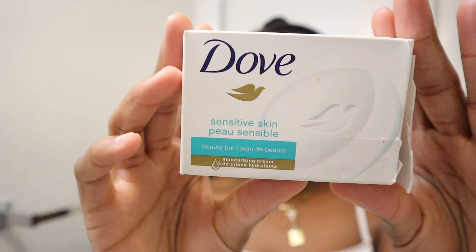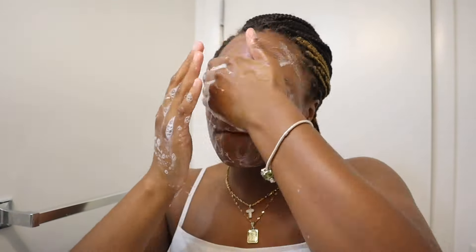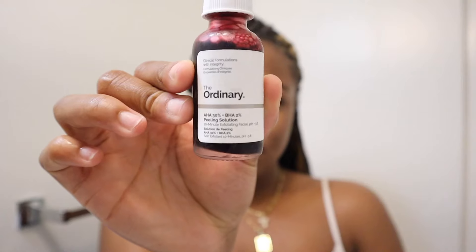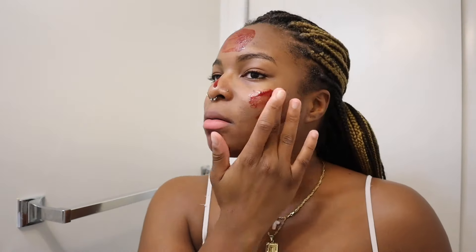I did not have my other face wash, but I'll be washing my face with Dove Sensitive soap because I'll be using the chemical peel from The Ordinary, and they recommend using a gentle face wash before applying it. I'll be putting this on my problem areas — like big pores on my cheeks, chin, and forehead. I don't apply it all over my face because you're not supposed to; it's meant to be a spot treatment.